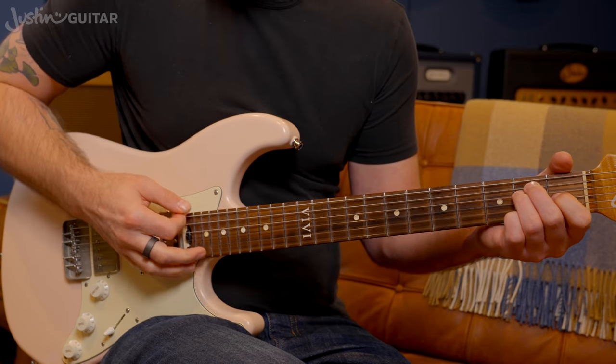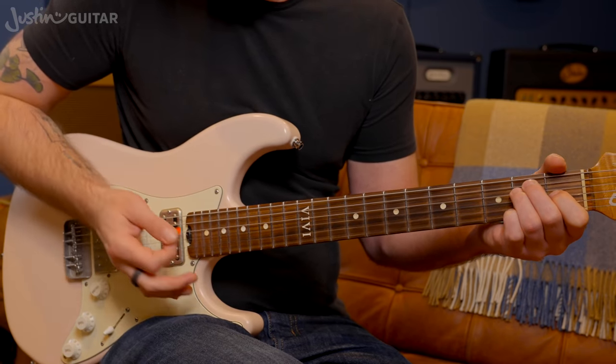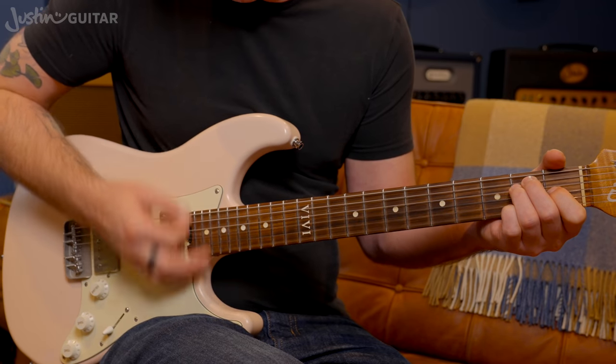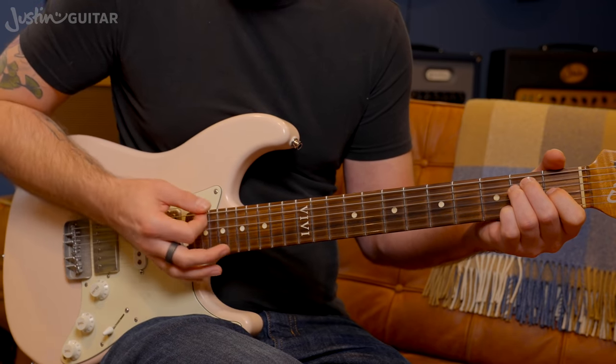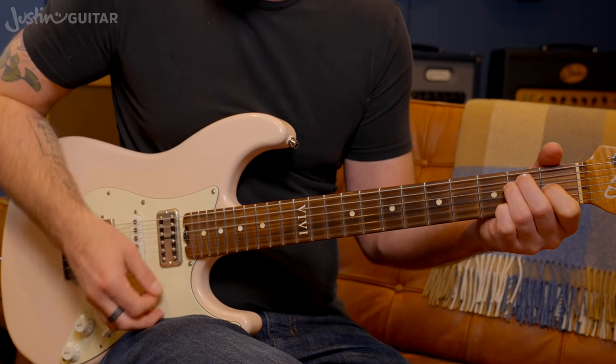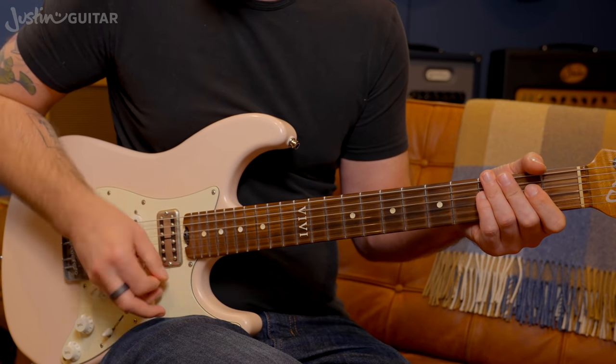The key thing with the verses is the rhythm. We have a down strum on beat one, and on beat two we just mute all the strings with the palm of our hand. The pick is kind of touching the strings, so there's a little scratchy sound there. Then another down strum — so it's: one, two, and, three, four. And then there's a little 'ta-ta-ta' pattern.